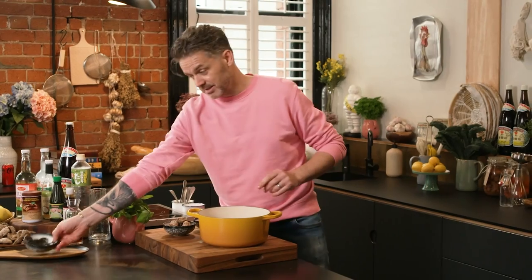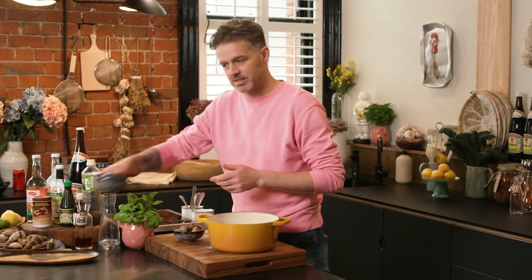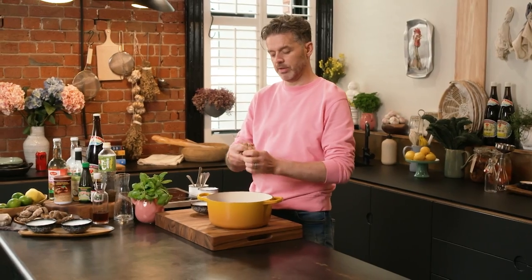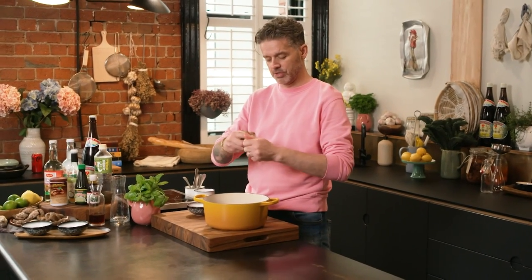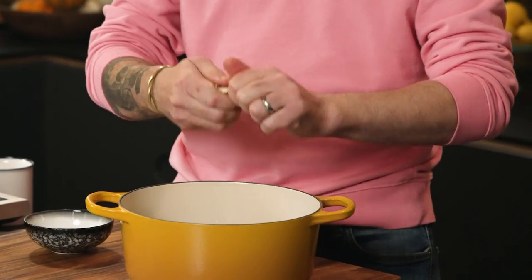The other funny thing about kombu, and this next one which is called wakame, they're kind of fishy, right? Because it's from the sea — weirdly, your brain associates it to fish sauce, even though it's not fish. Dried mushrooms — just break them up, and that'll help the water get into them, rehydrate them, and help release all of that umami, delicious flavorfulness.